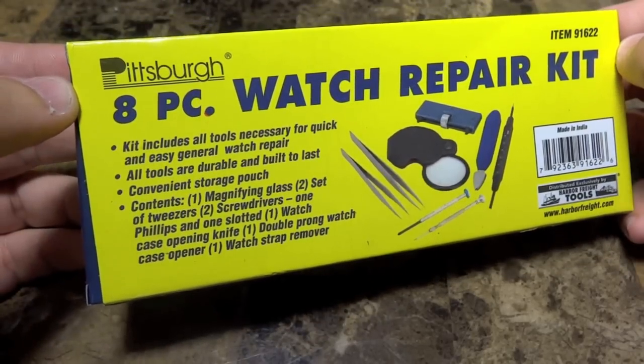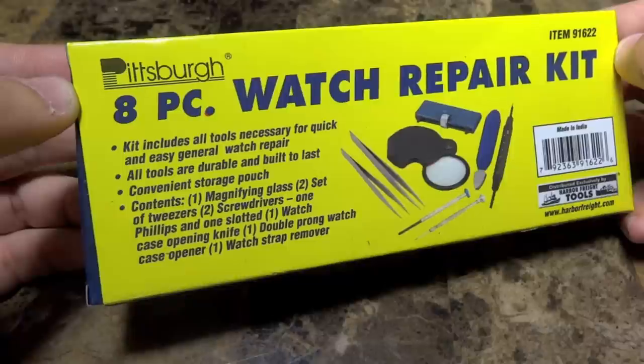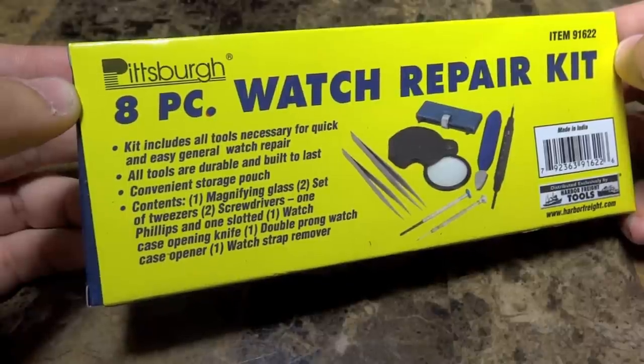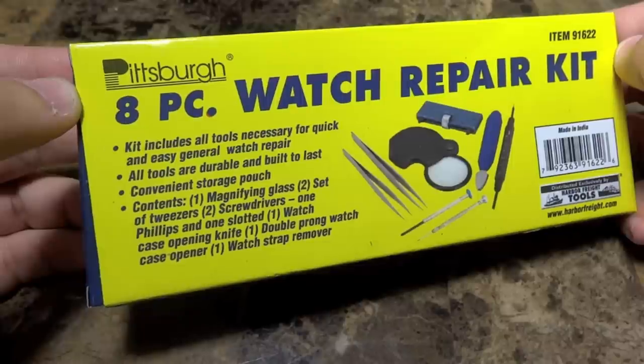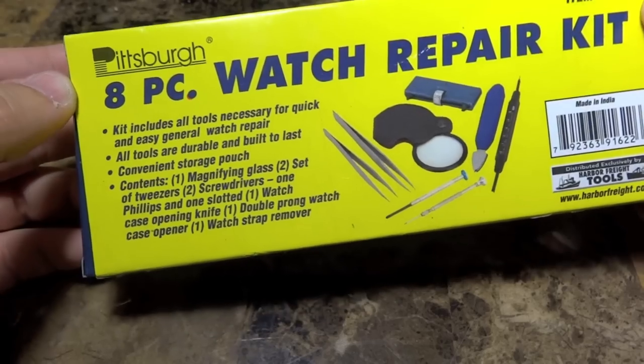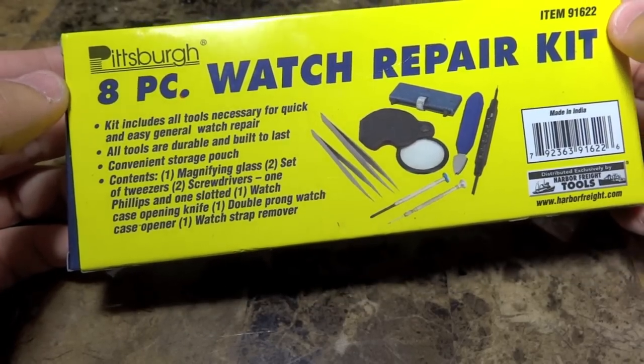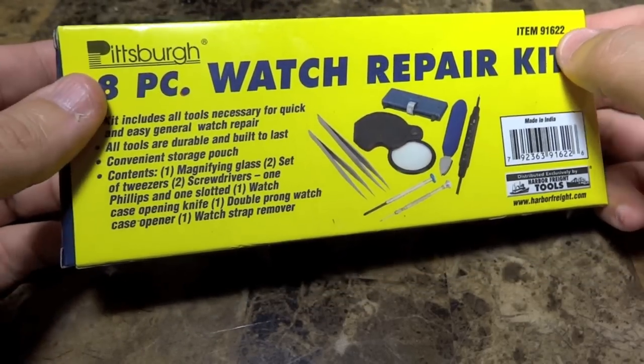This is an eight-piece kit, and it brings pretty much what you see here: one magnifying glass, two sets of tweezers, two screwdrivers — one Phillips and one slotted — the watch opening case knife, one double-pronged watch case opener, and one watch strap remover.